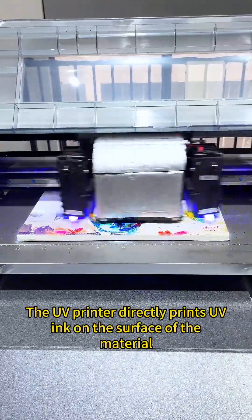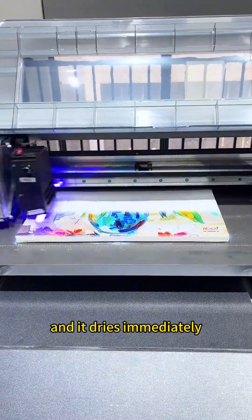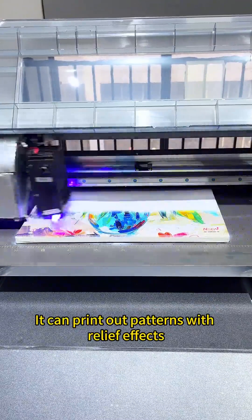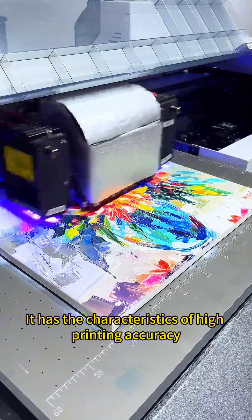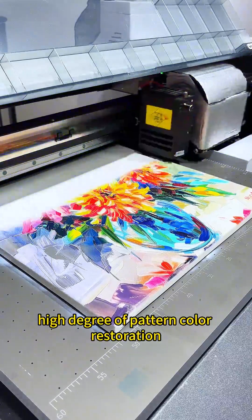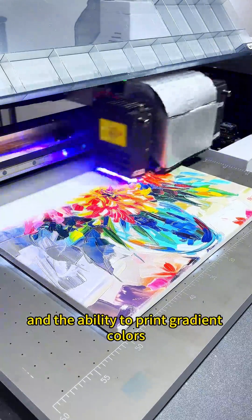The UV printer directly sprays UV ink on the surface of the material and it dries immediately. It can print panels with relief effects, and has the characteristics of high printing accuracy, high degree of pattern color restoration, and the ability to print gray gradients.